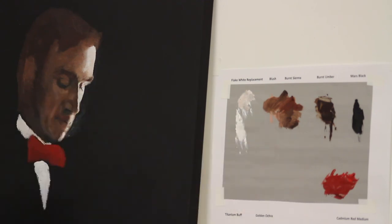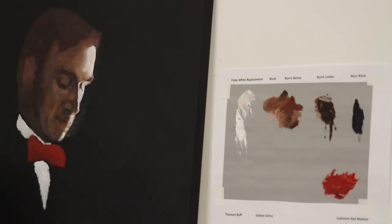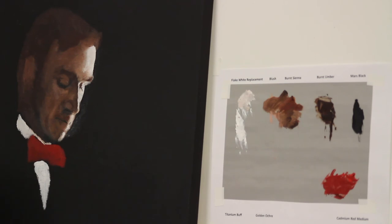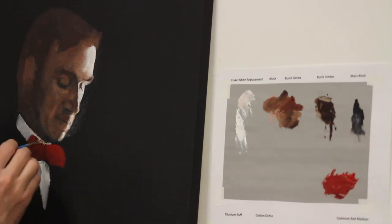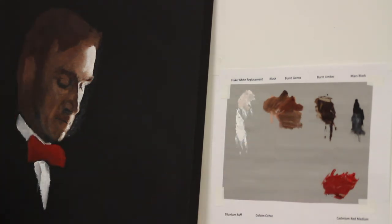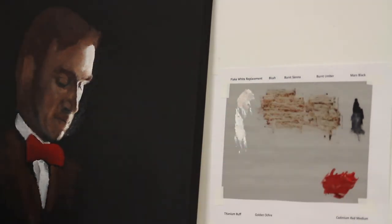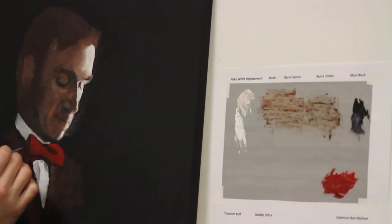The skin tone for this painting is a mix of six colors: flake white replacement, blush, burnt sienna, burnt umber, mars black, and a tiny bit of cadmium red. This brush has a really small amount of mars black with the flake white replacement — it's mostly flake white replacement, probably 95% white pigment — to get this shadow detail on the collar. Now I'm going to start the underpainting of the jacket with what's left of the burnt sienna and burnt umber, and I'm going to add mars black to get some details in the hair and in the tie.